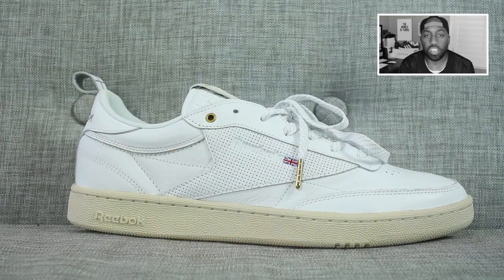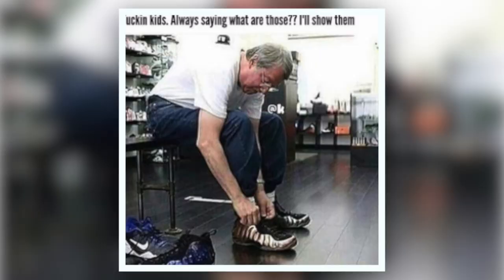What you've all been waiting for — the Reebok x Crossover Club C C&L. You guys are all probably thinking, Zo, this is a freaking grandpa shoe, but in my personal opinion, I think it's dope.